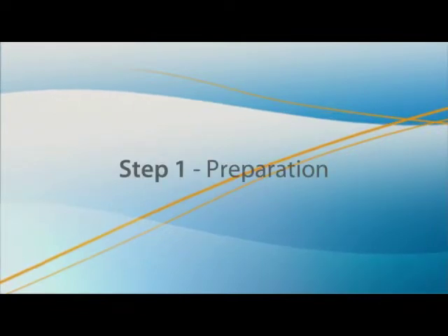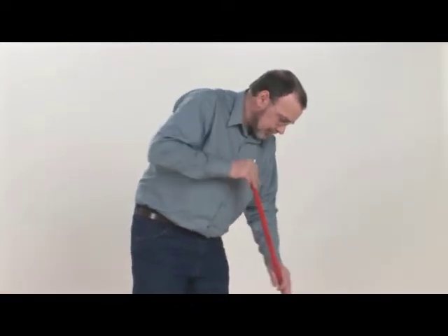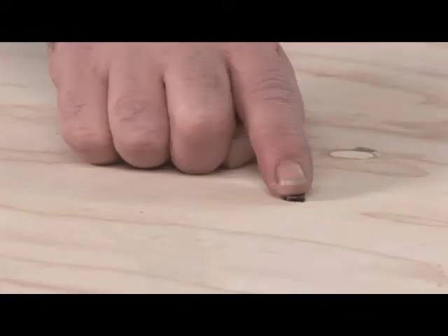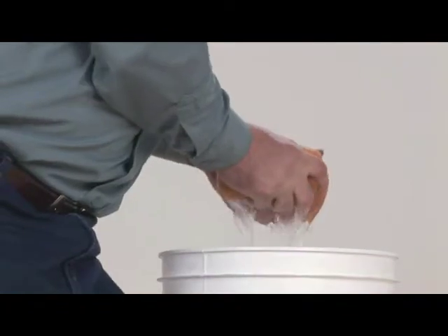First, prepare the floor surface. Sweep and clean the surface to ensure proper adhesion of the mat and the dry-set mortar or self-leveling cement later. Drive in all protruding nail and screw heads. Vacuum the floor, then clean the surface with a sponge.